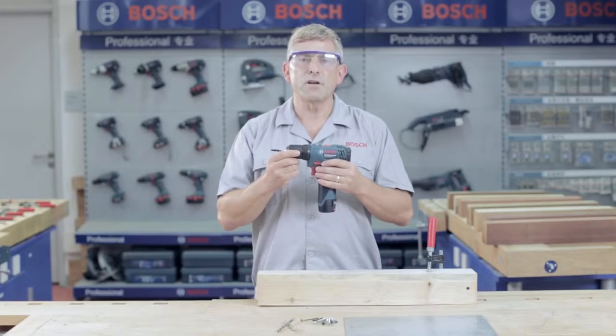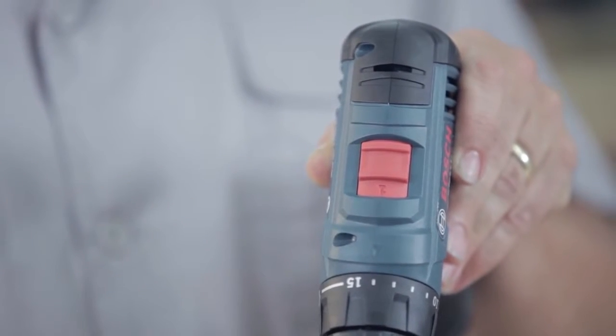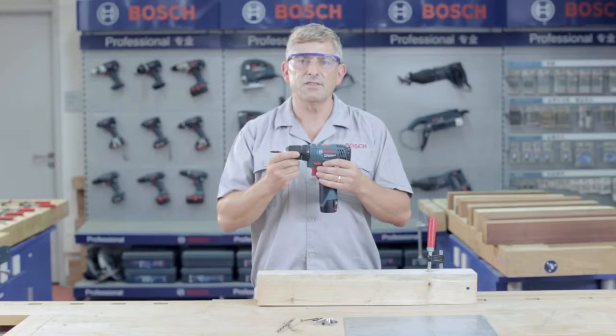It is equipped with optimised torque for screwing and speed for drilling. The 2-speed gearbox delivers up to 28Nm of torque, which is ideal for a variety of applications.